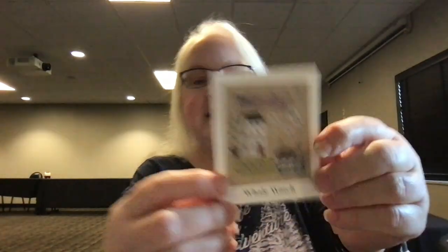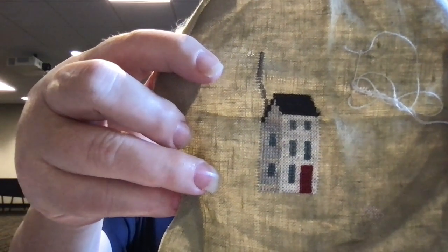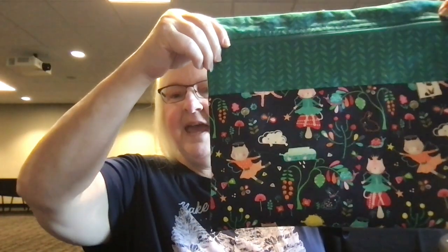Next I have Whale Watch from Chessie and Me. This one is on a 36-count fabric — just a cute little one. It came as a kit and I'd really like to just get this one finished. It would take quite a bit of work but I think I could do it. This one is in a fun bag from Fat Cat Flossing — that's Leslie, and she lists her bags on Instagram.